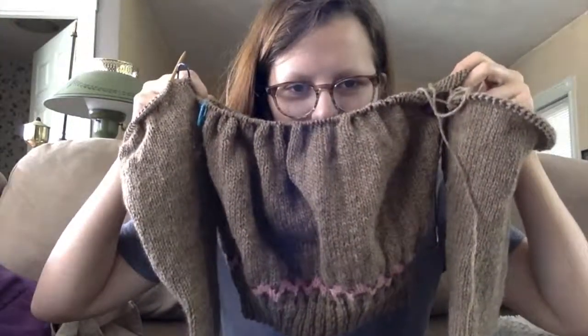Right now I'm trying to combine the pieces to start the yoke, and I'll say I will never do a yoke sweater like this again — it's kind of horrific. What you have to do is put a section of the inside of the sleeves and either side of the body stitches on stitch holders or scrap yarn, knit all the way around, then sew the armpits together. Not my favorite method.